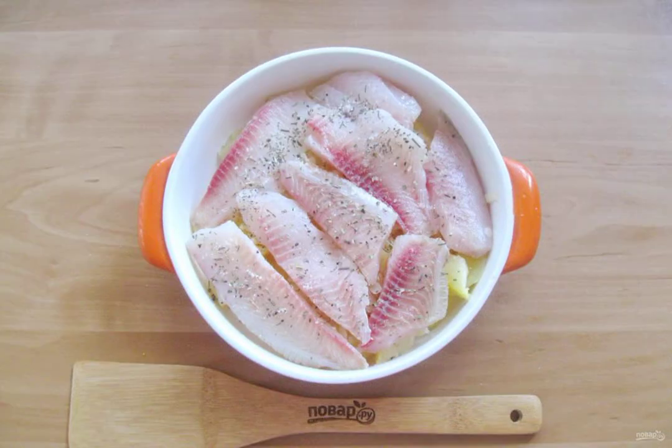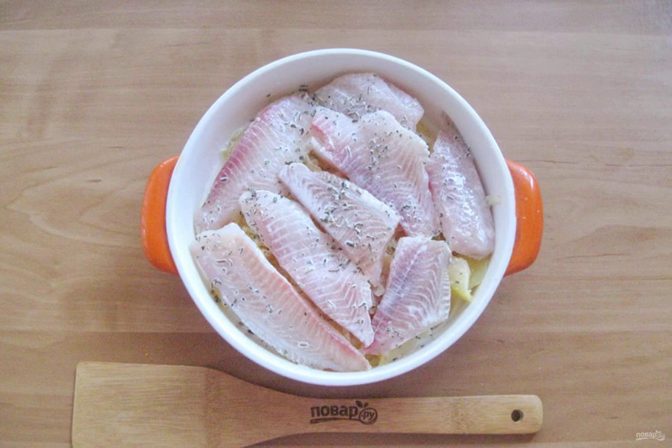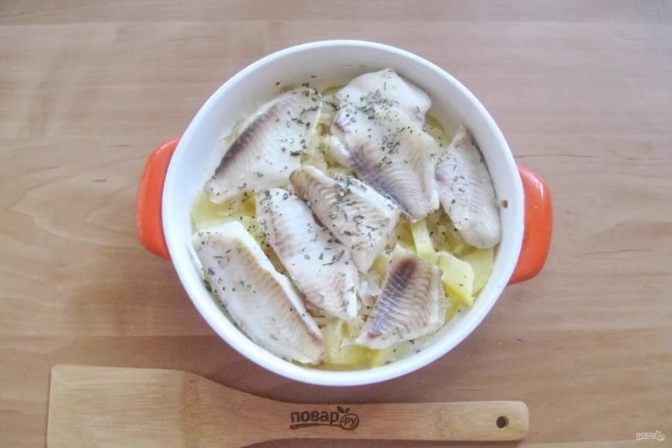Season the fish with salt and pepper to taste, and sprinkle with basil. Pour cream over the fish with potatoes and onions. Then send the tilapia to the oven preheated to 175 degrees.